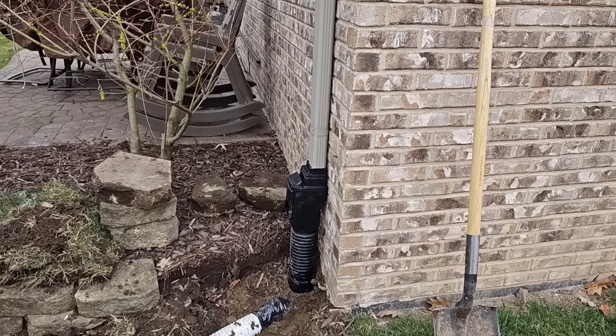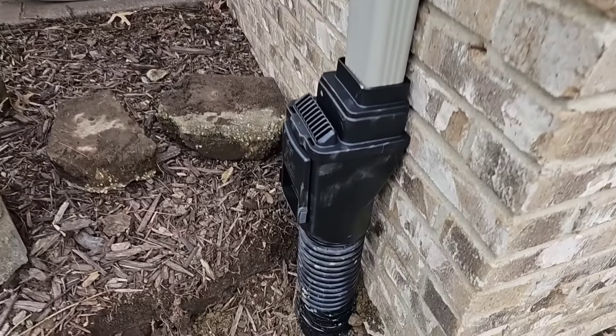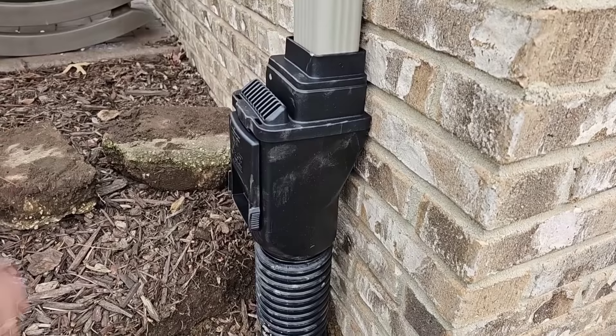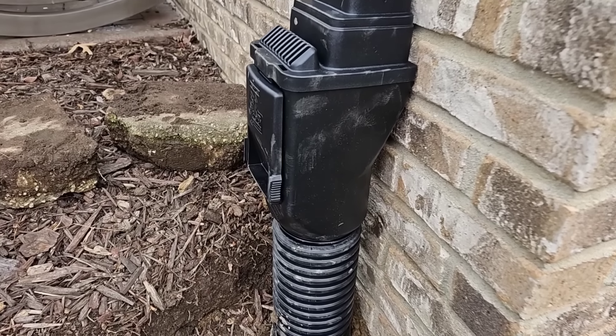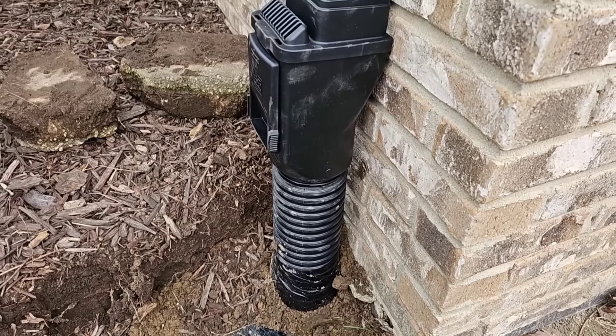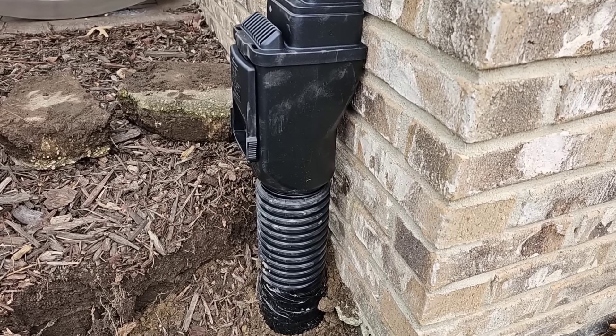We have a beautiful example of an underground buried downspout system. Let me show you all the components. We have the leaf filter — it's also a downspout adapter to 4-inch pipe. This fits in 4-inch anything: PVC schedule 40, PVC thin wall, triple wall, single wall corrugated, or dual wall.